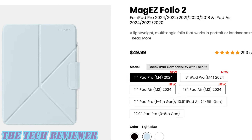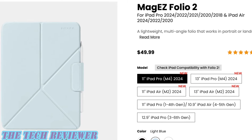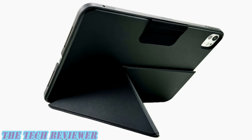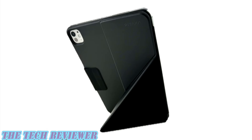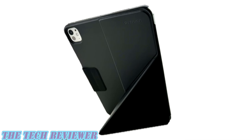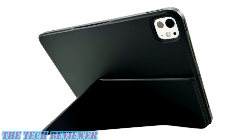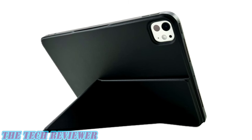Many thanks to the kind folks at Pitaka for sending me out these samples to review. If you have any questions, please feel free to put them in the comments section below and I'll do my best to answer them. Do consider subscribing so you don't miss out on any upcoming videos. Again, this is Kristen with The Tech Reviewer — thanks so much for watching and have a wonderful day.